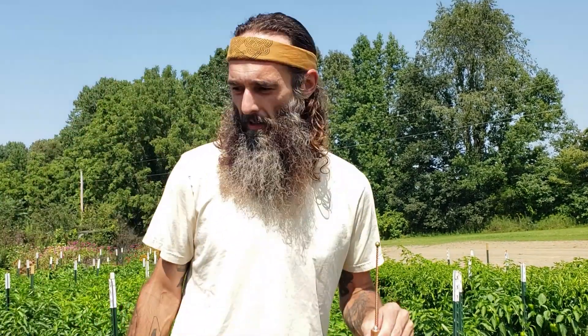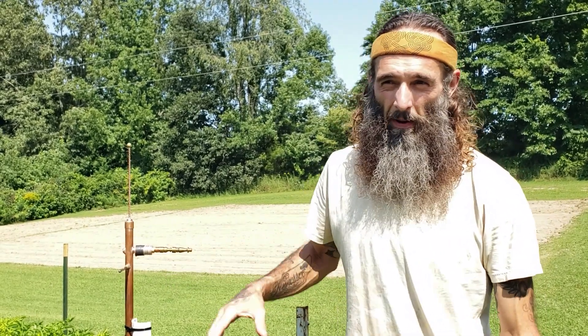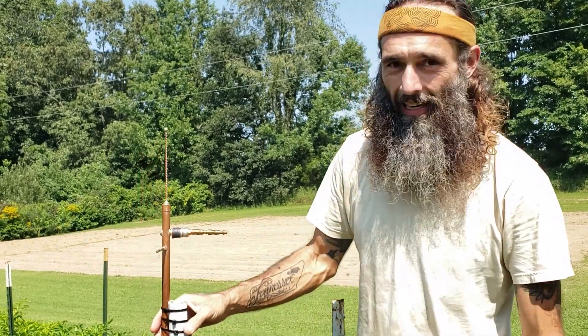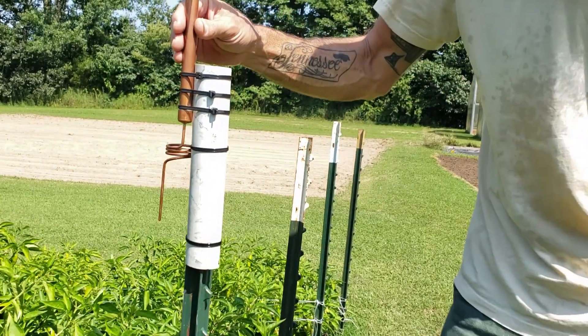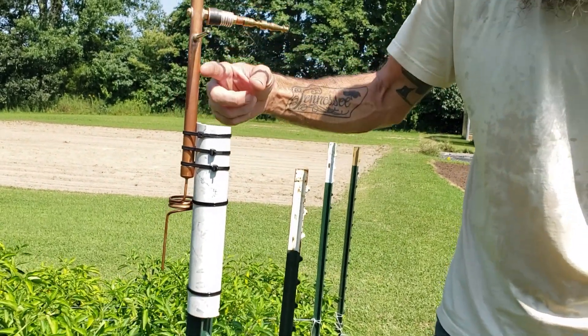We're going to go over to some poblano peppers — actually a mix of peppers — and get this installed. There are many options for attaching your antenna to a T-post, pole, or any scenario. These trellis applications are usually short-term, so you'll use them on the crop and move them when done, unlike high-mounted pole and ground wire combinations which are installed indefinitely. This is a semi-permanent, inexpensive, quick way to mount it — using a piece of gray PVC to insulate the antenna body against the metal pole, with zip ties to attach everything together.